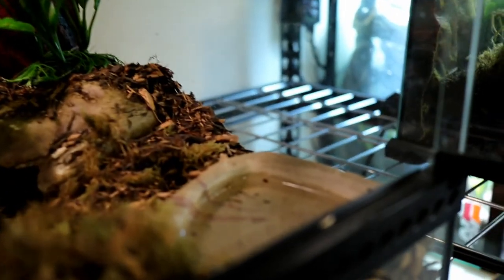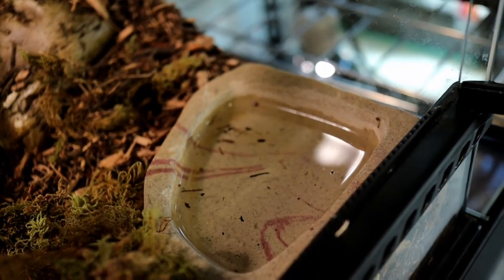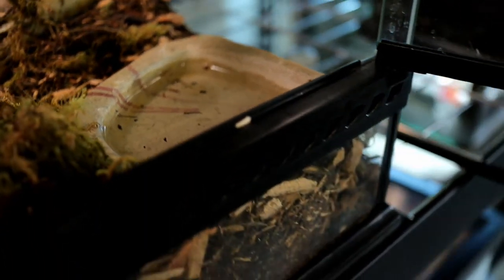Just like other snakes, these guys are going to need a water bowl. The rule of thumb is to get a water bowl big enough for them to put their whole body in, but also small enough that they have no trouble getting in and out — that's the key to picking out the right size. As you can see in the video, I have a decent-sized corner-style water bowl, but when Peter gets a little bigger, we'll upgrade to a bigger bowl and probably a bigger enclosure as well.